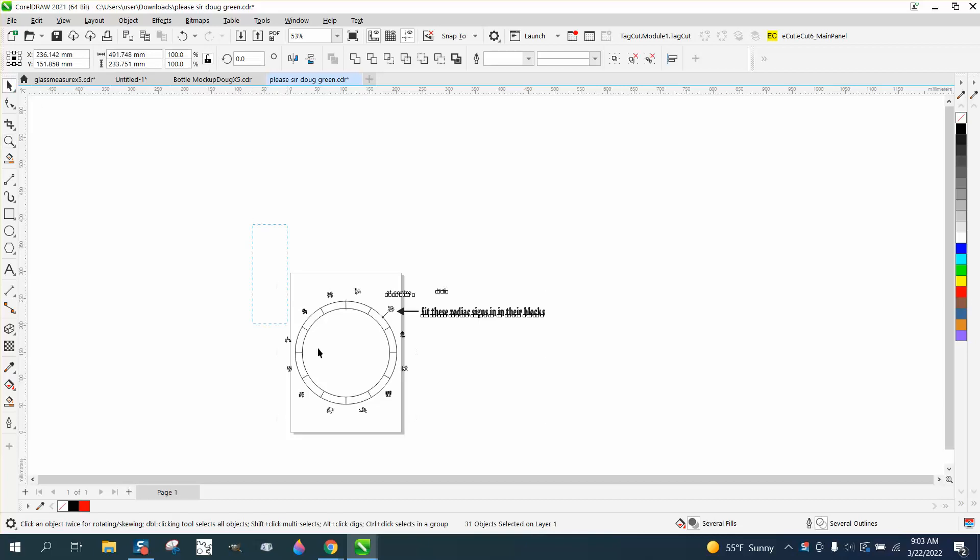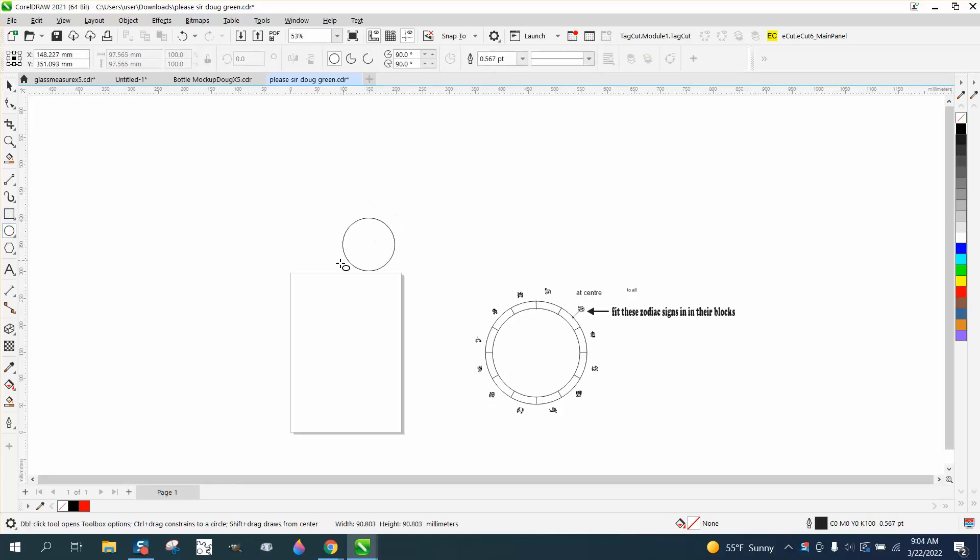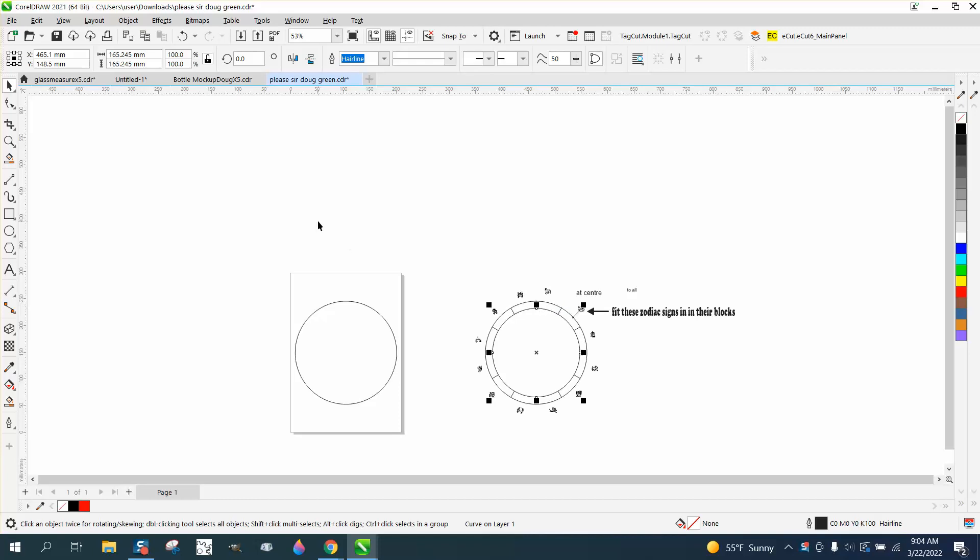So what I'm gonna do first is nudge this thing out of the way, and then find out what this circle is — it's 192 millimeters. I don't normally work with millimeters, but we'll go 192 and hit P to put it in the center of the page. We'll take this second one — it's 165 — and make it 165. Control D to make a duplicate and make that one 165. I've got my ratio locked so they're equal.